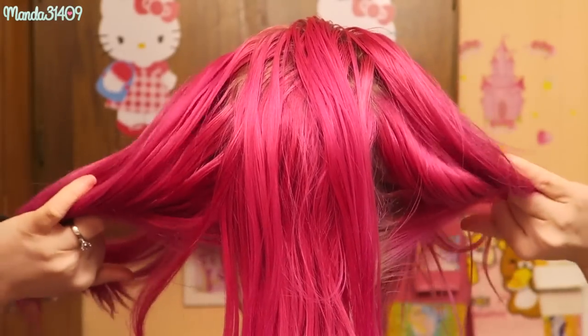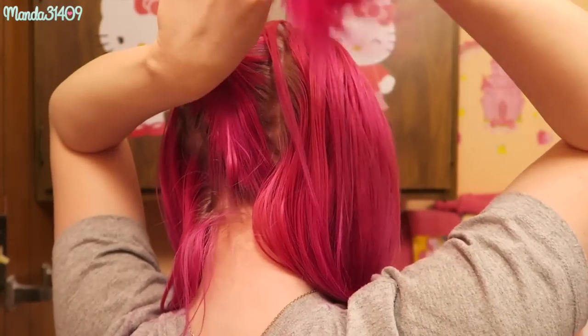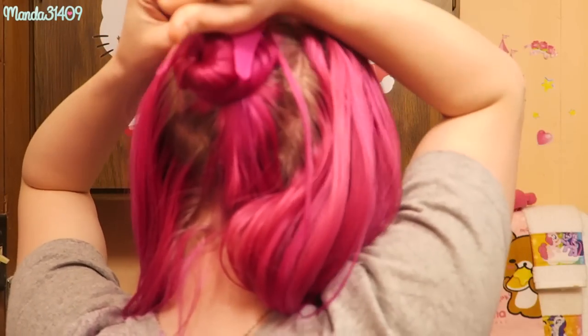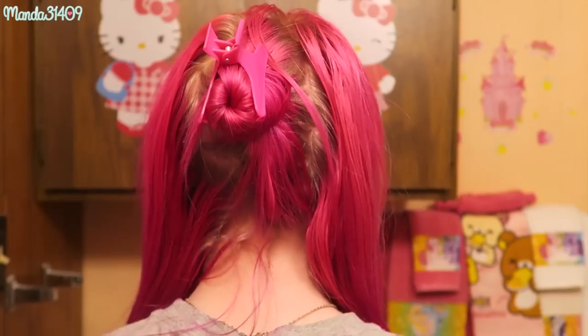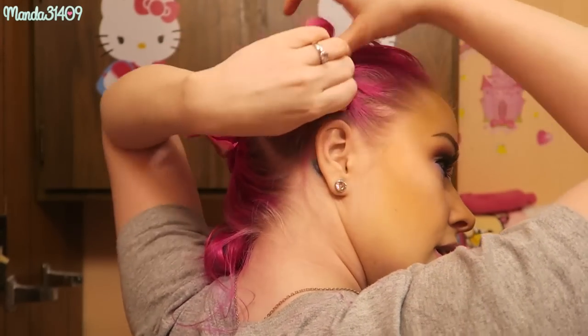I part my hair into three sections — basically pigtails plus a back section. I could use a rat tail comb to section perfectly, but this works for me. I take the back section, twist it, wrap it around itself, and clip it in place. Then I take one of the side sections, twist it, wrap it around itself, and clip it in place as well.